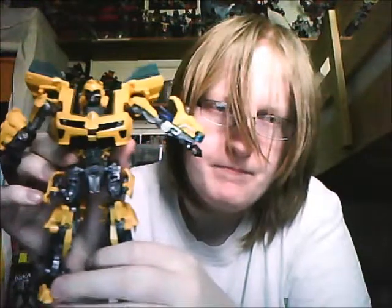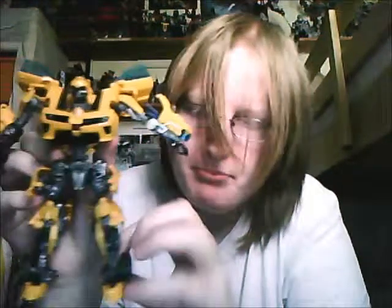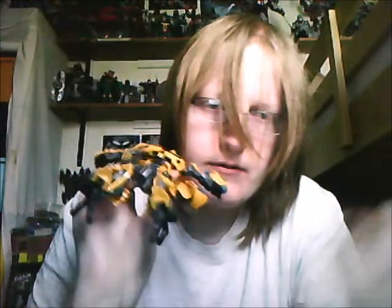Battle Blades Bumblebee — kind of grumpy looking. Sort of heel there. Like that, not like that.